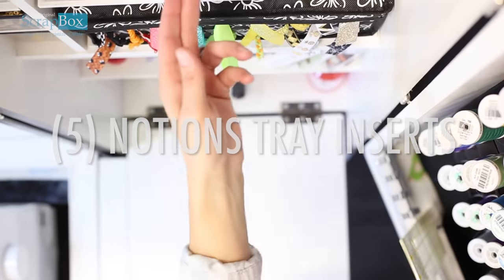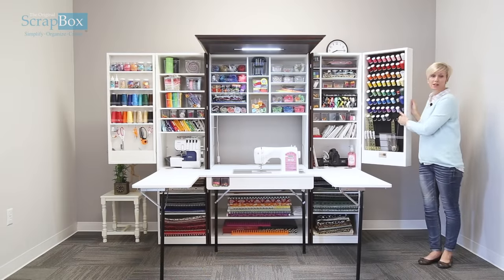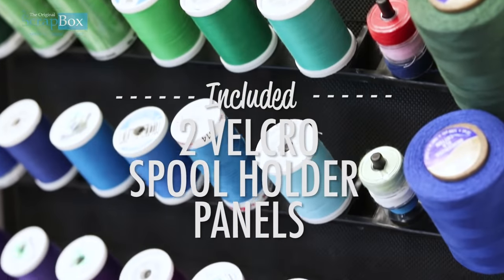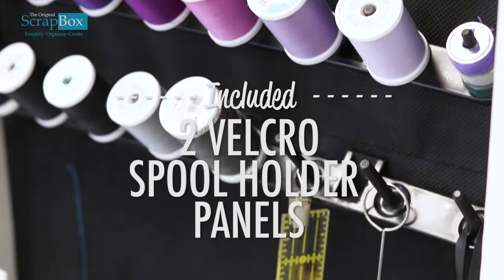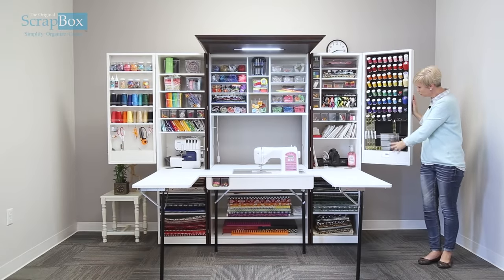On our right swing door we have made it deeper in this ultimate sewing box for more storage. It comes with two spool holders for a total of 64 pegs for storing spools and bobbins and hanging other items if you choose. There is also a deep pocket here so you can put your rulers and quilting cutters.